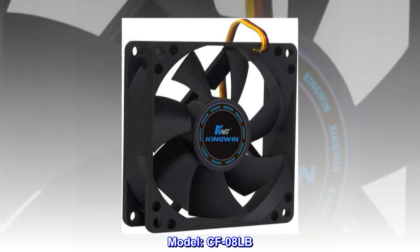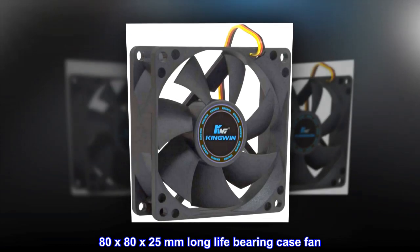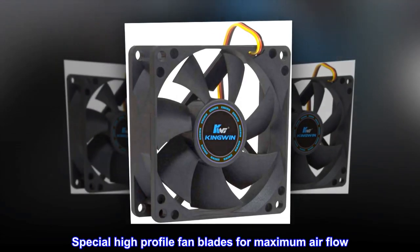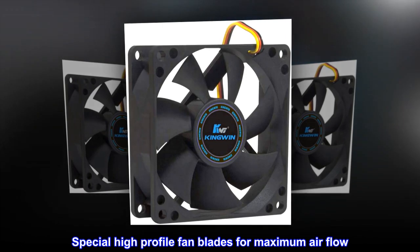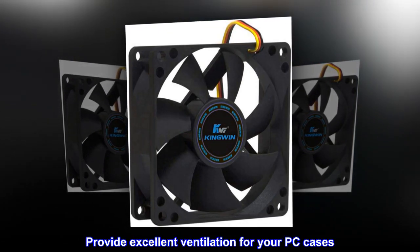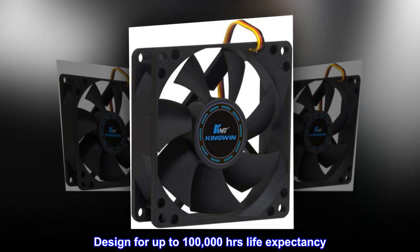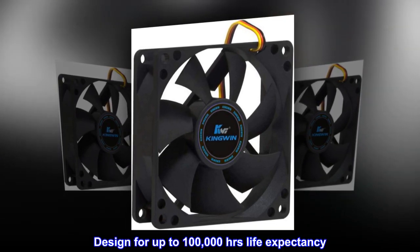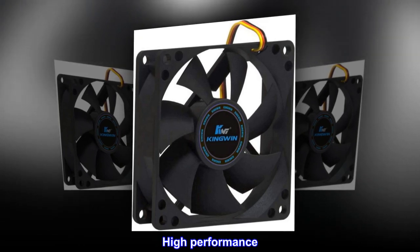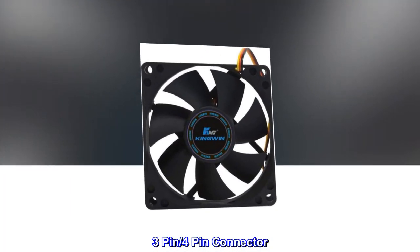Features. Model: CFO-8LB. 80x80 by 25mm long life bearing case fan. Special high-profile fan blades for maximum airflow. Provides excellent ventilation for your PC cases. Designed for up to 100,000 hours life expectancy. High performance. High reliability. 3-pin and 4-pin connector.